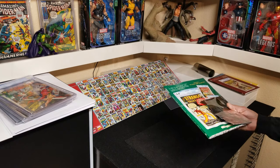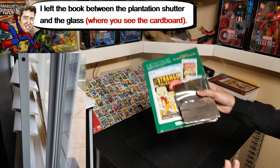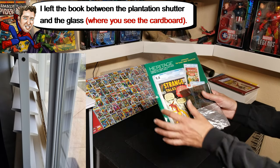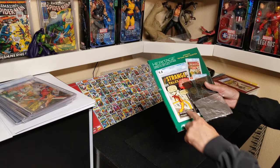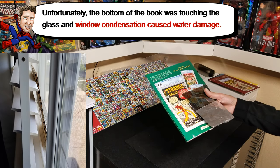I put it by my window in one of the spare bedrooms, inside the house but right in the window there, and left it for all those months, hoping I'd be able to show you some fading — which is not very noticeable. It's very light and not really that noticeable.